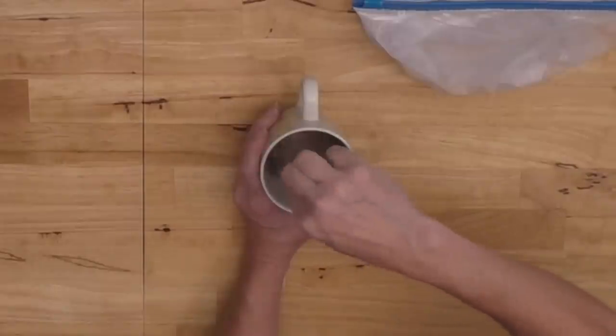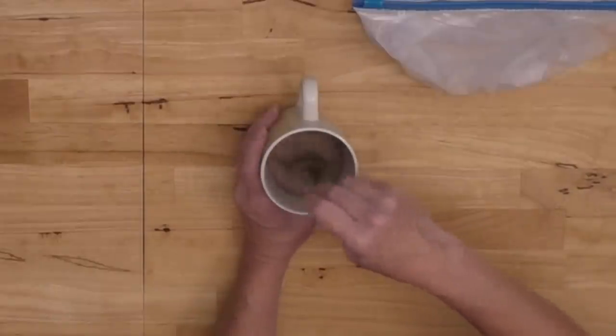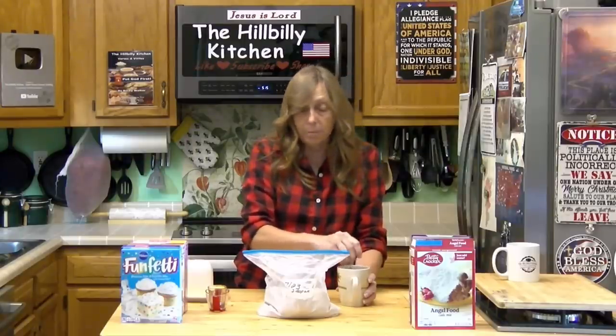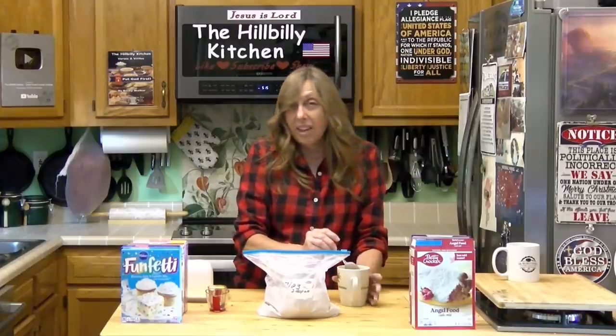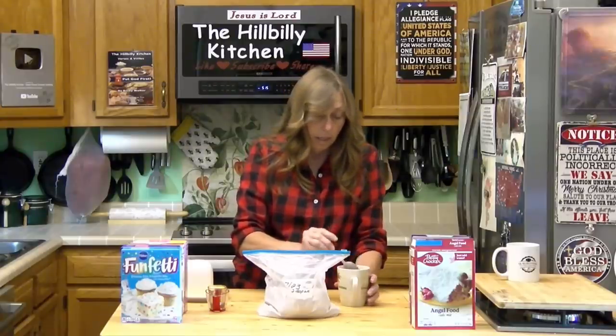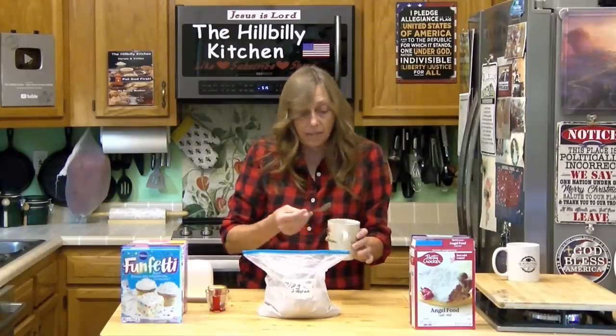Even if you don't find the cake mixes on sale, this is not going to cost you more than 20 cents a serving. And the mug cakes that you can buy — they came out with them, oh, five or six years ago, they haven't been around that long — they are a dollar a serving in most places, which is crazy. So this is a pretty big savings.